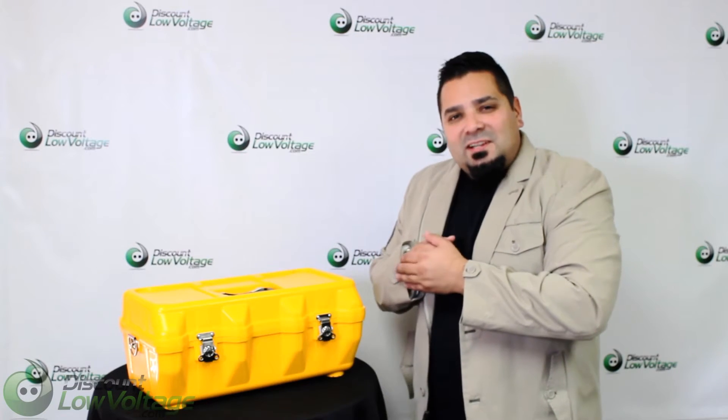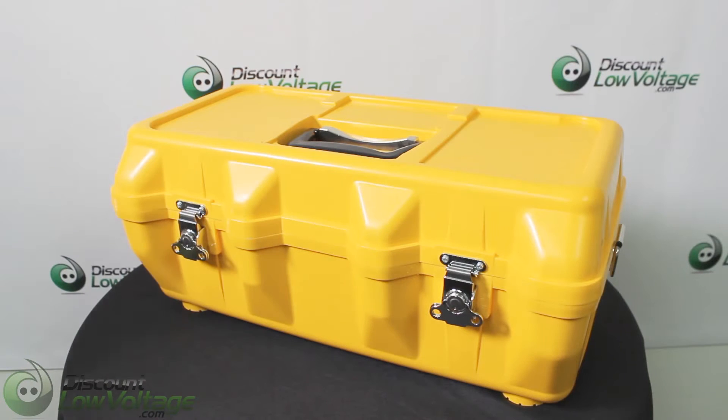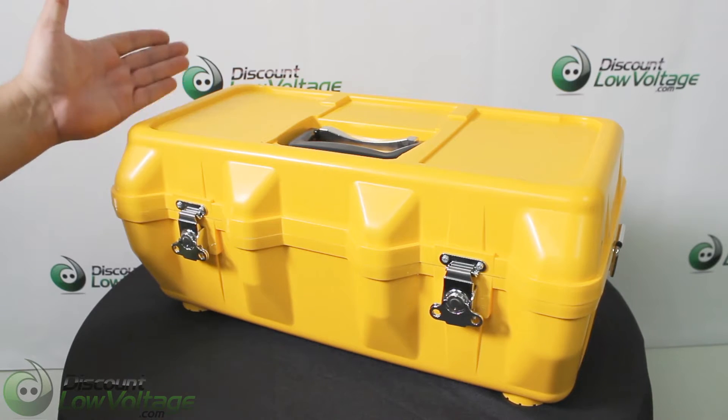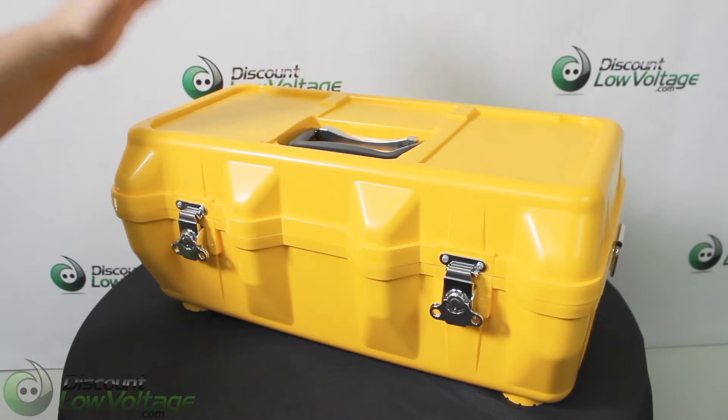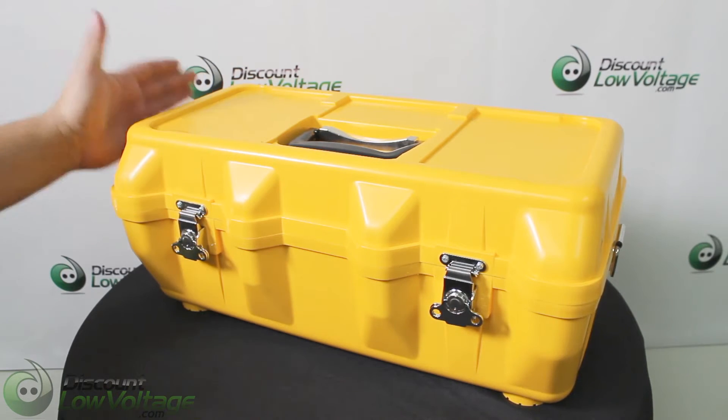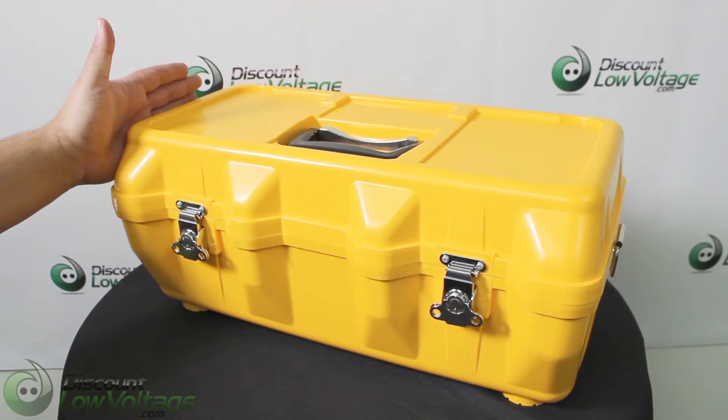Let's crack it open and get a good look at it. So AFL, one of their selling points is their case. This is a rugged case, but another cool thing about it is you can use the top of it — you'll notice there's some molds here that are designed for you to convert this into a workstation.